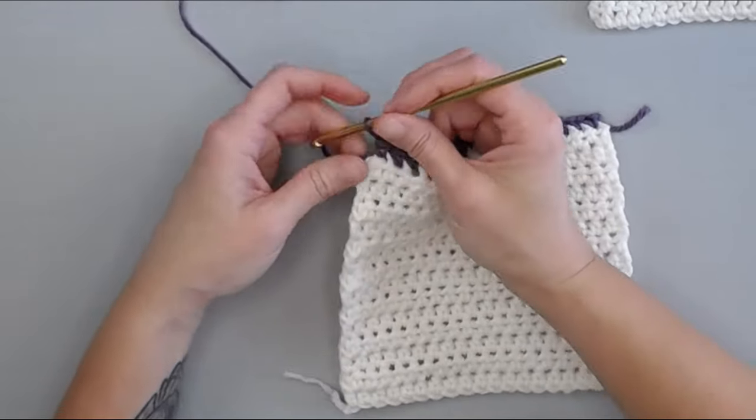Once you have completed your row and you are all done with your border, all you have to do is cut your yarn, making sure you leave a long enough tail to weave in your end. You will have slip stitched to close your row, then yarn over and pull through. What I do to make it really clean is insert my crochet hook in the back of the stitch I just slip stitched into, yarn over and pull through — it just helps it lay flat. Then weave in all of your ends and your border is done.